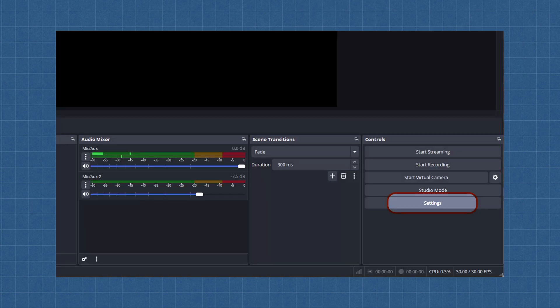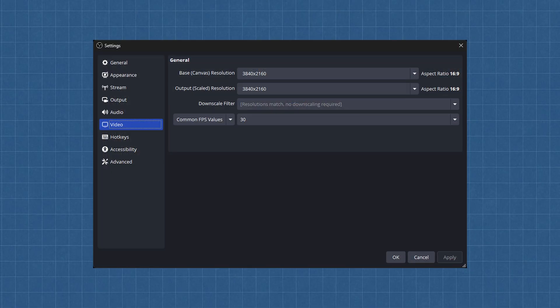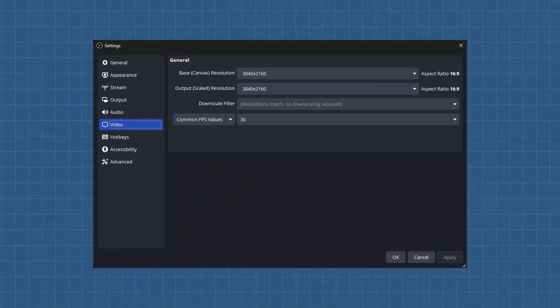Once OBS is installed, open it and immediately go to Settings for initial setup. And before I forget, plug in and turn on your microphone and Spark Amp. In the Video step, set your base and output resolutions. Base resolution is the size of your digital canvas — the maximum resolution of your workspace within OBS. Output resolution is the size of the final video that gets recorded. For YouTube, you want a 16:9 canvas — if your camera can handle it, set both to 4K, which is 3840 by 2160. If you're making a TikTok or Instagram Reel, you need vertical video, so use 1080 by 1920. For frames per second, set it to 30 fps — it gives that cinematic look. 60 fps is for video games and other juvenile pursuits.